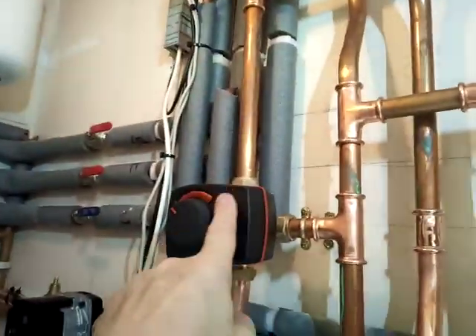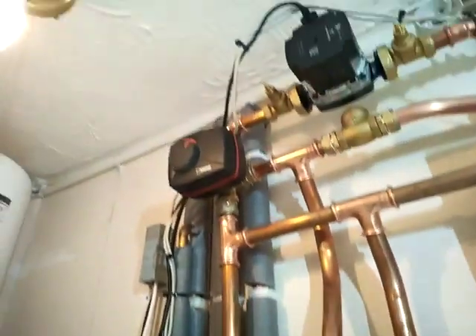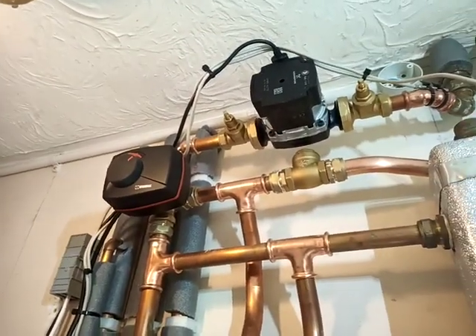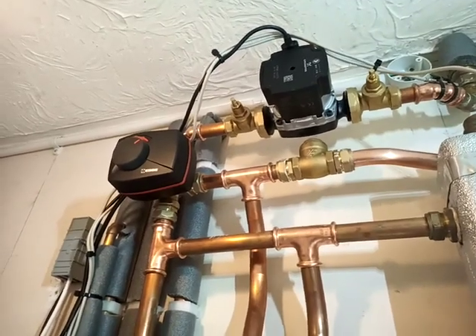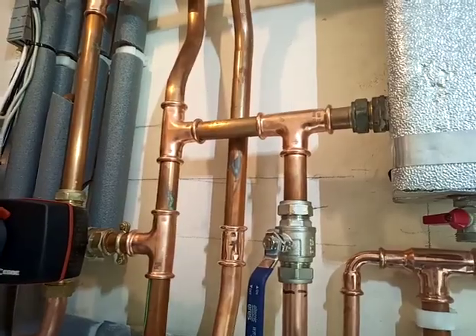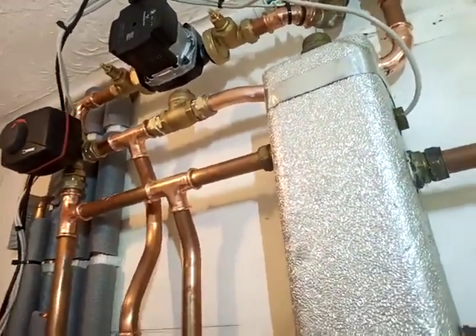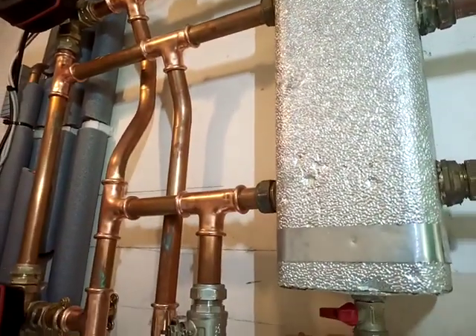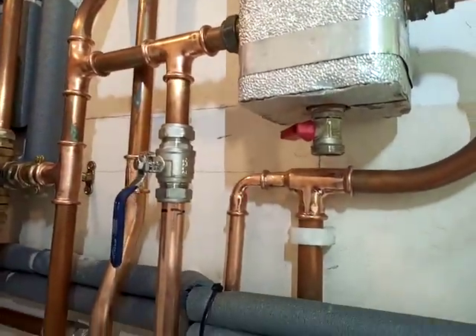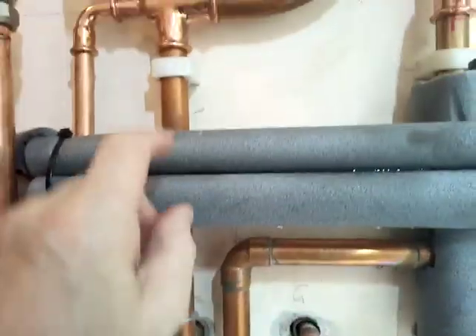The boiler will fire to a higher temperature to supply the heat required to heat up the hot water cylinder, and the two blending mixing valves will knock down the flow temperature to the underfloor and radiators to the correct temperature, so it can be heating the whole house at the same time. That can be deactivated in the main control. There's a sensor clamp-fitted on this one. My return to the boiler comes up here.